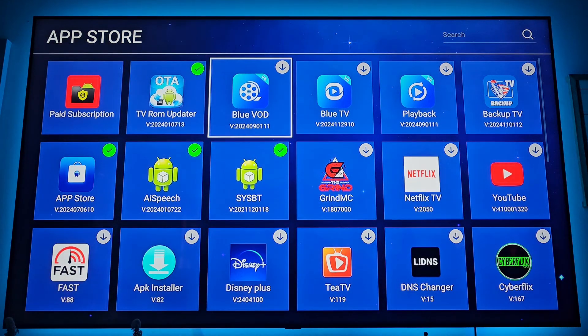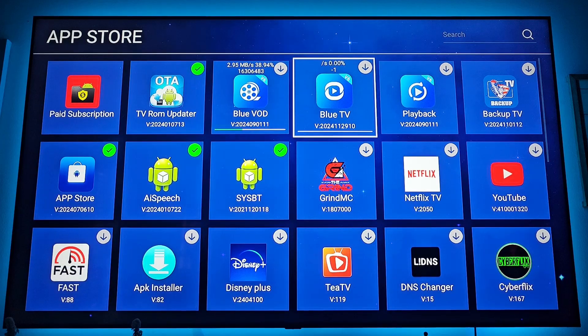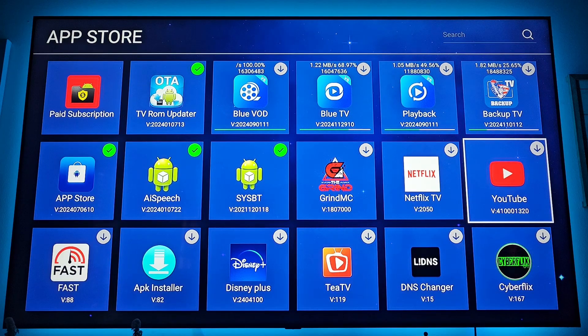Now click on Blue VOD, Blue TV, Playback, and Backup TV. You can also click on YouTube — you don't have to, it's just an option. The top four are the main ones we're going for. Stay on the screen until everything you clicked turns green — once they're all green, you're done.